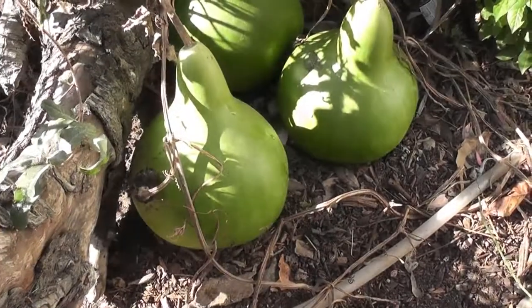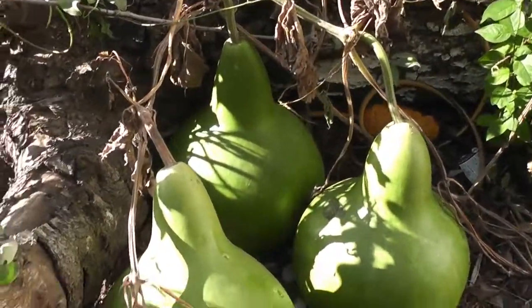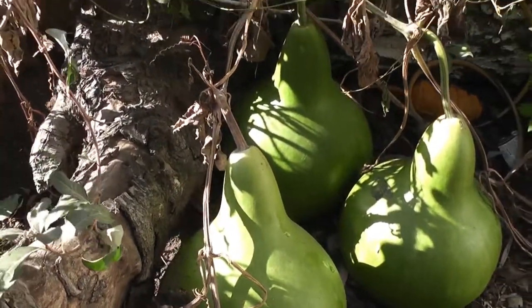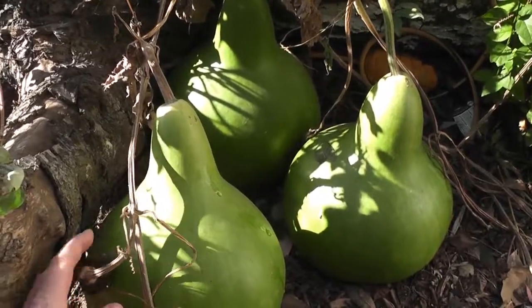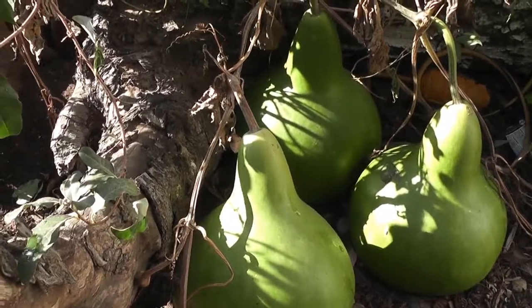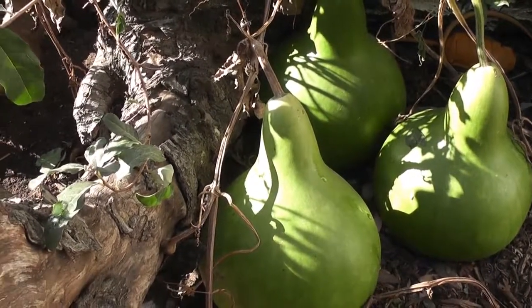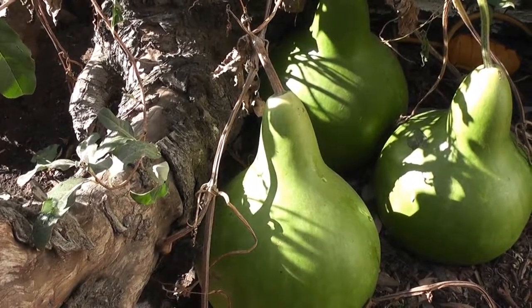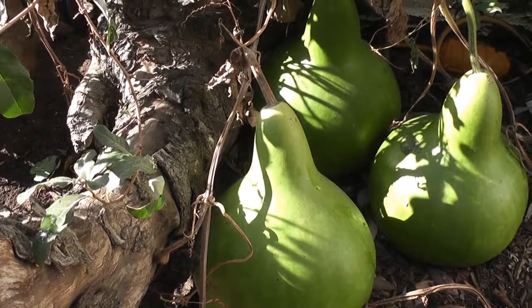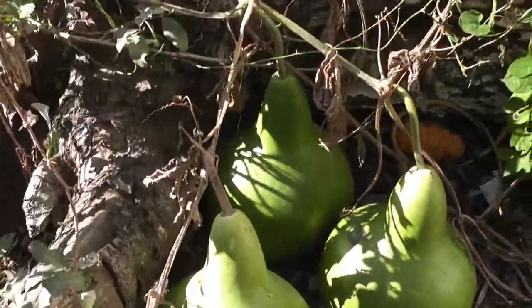Good morning everyone and welcome to Suburban Stone Age. Today we are going to talk about gourds and when to harvest them. These are ornamental gourds that have been growing all season. They germinated in spring, grew throughout the summer, and it is now November. The vines have died back as you can see, and they are ready to harvest.